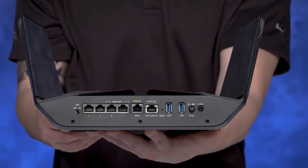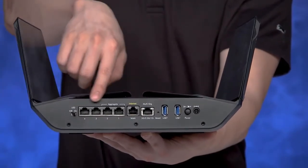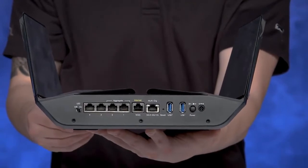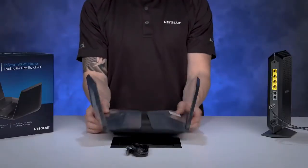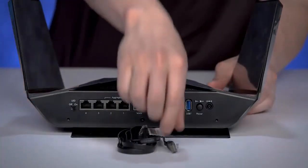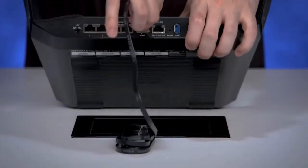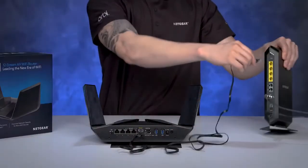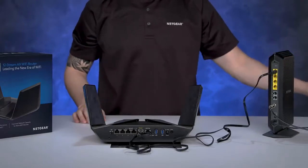On the back of the unit, you can see the 5 gigabit ports, one 5G multi-gig port, and two USB 3 ports. Plug in one end of the included Ethernet cable into the Ethernet port labeled Internet WAN in yellow text. Then, plug in the other end into one of the Internet LAN ports of your ISP device.